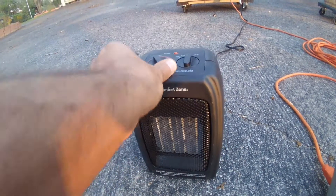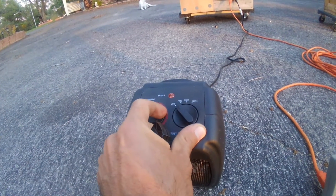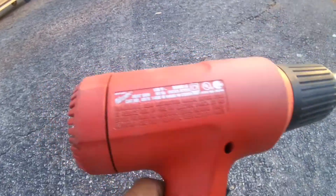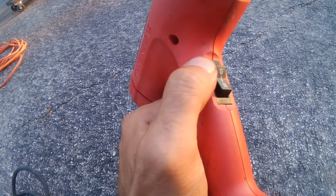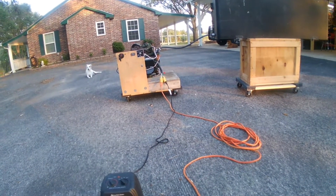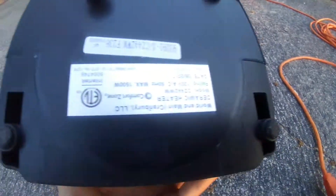It's a 220-volt generator but I have each leg coming off as 110. This high-low heater is set to low — it's 800 watts at low and 1500 at high. This heat gun is 1400 watts at full and about 750-800 watts on low. The generator head is 3000 watts continuous and 3500 surge — that's basically what the engine is rated for.